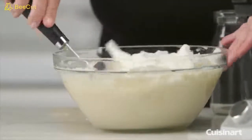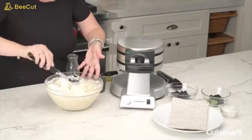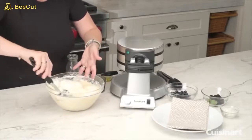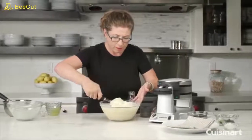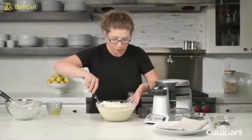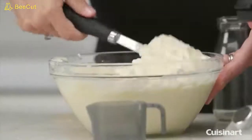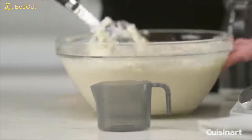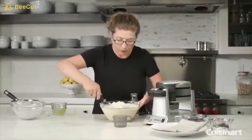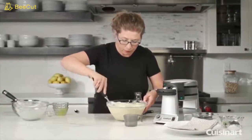Just fold by turning the bowl gently. The egg whites will add a really nice texture and lightness to your waffles. One thing I forgot to mention is that we have a little batter cup to use — it gives you the exact amount of batter needed for each waffle plate. This looks pretty good; I could probably fold a little more.